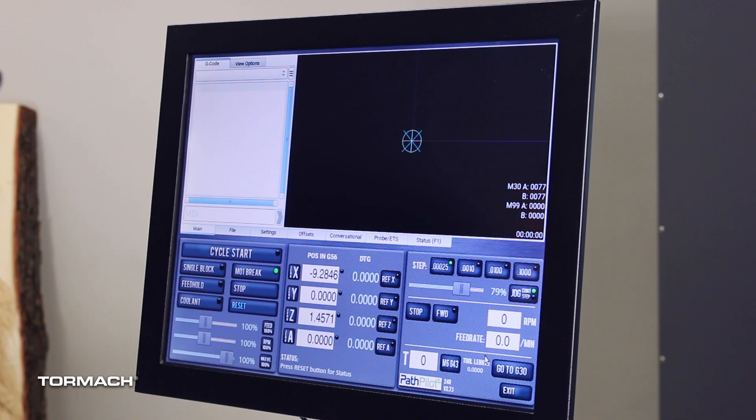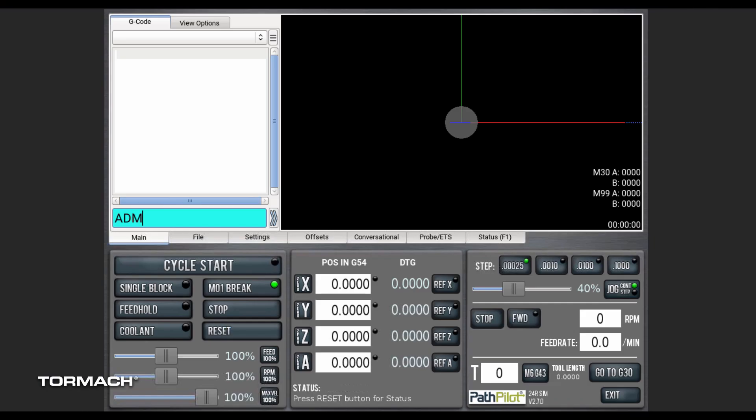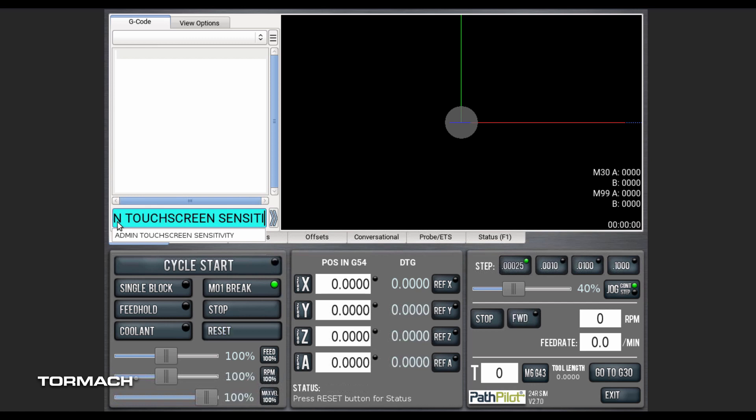Check the functionality of your finger input. If the touchscreen doesn't respond well, then type "admin touchscreen sensitivity 1000" into the DRO and press Enter. If that still doesn't respond well, you can change the input number to anything between 1 and 2047. 1000 is a good starting point, so go in increments of 100 to 200 in either direction until you get good input.